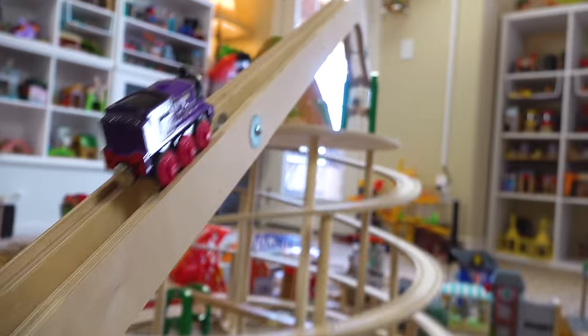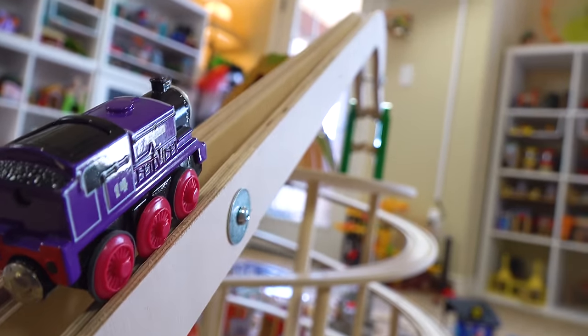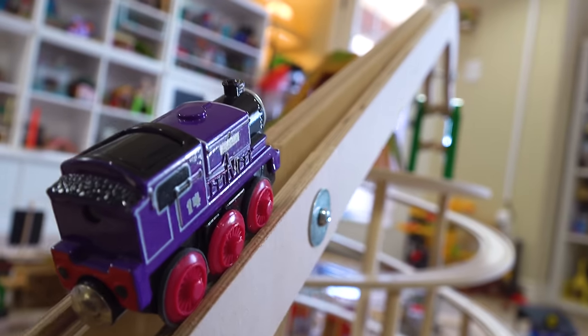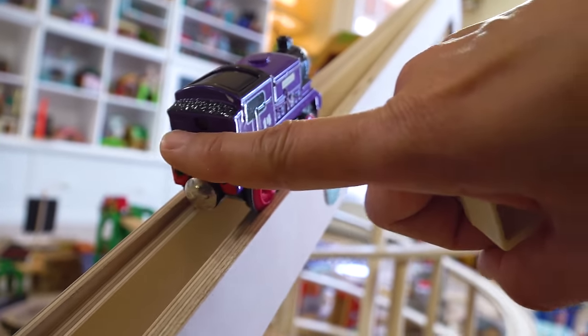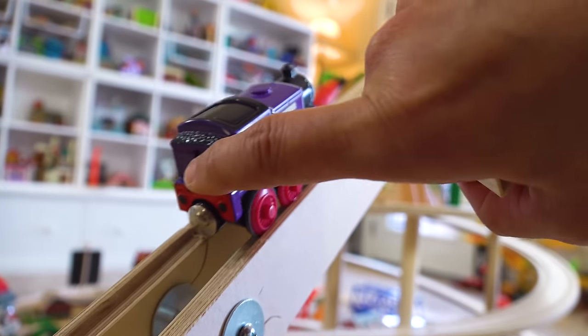It's working! Look at this — just like a boss, man. Wow! Bubba, look at it! Charlie! Look, you can do this, man! Charlie, he's got this.